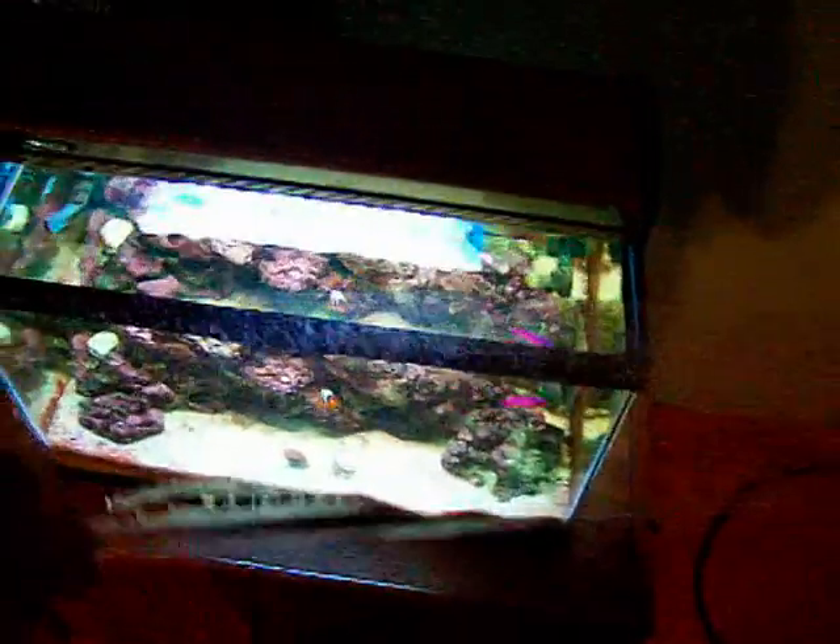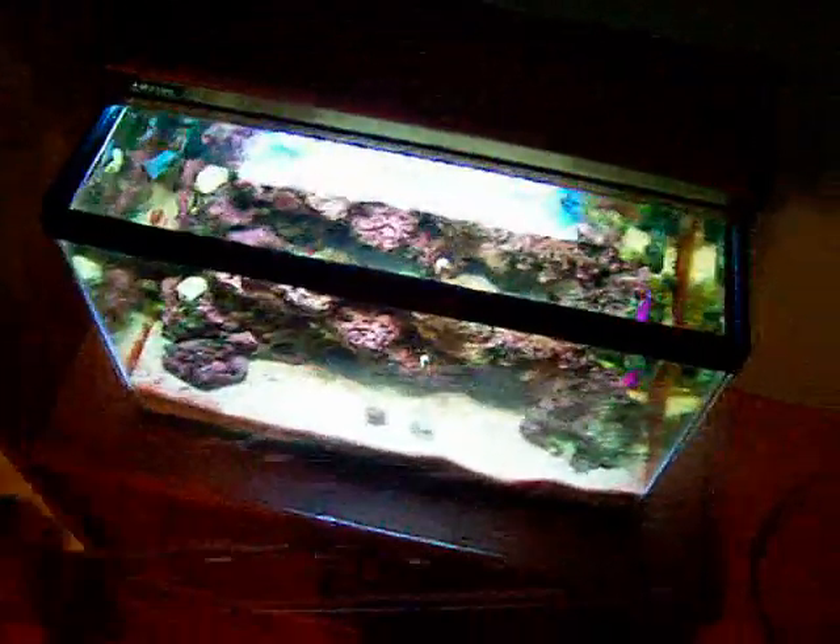Up top we've got the mag — I always need that, good for cleaning the tops. I am not running open top — I have this plexiglass piece here that I run over the top, and I have a slot cut out for the light, which is a 28-watt CoralLife PC. Good for any low-light corals, nothing too serious. You can't really fit an anemone in here with this light, it's just not enough light for it. But it's nice and bright.